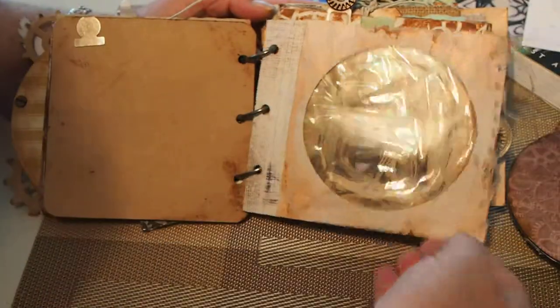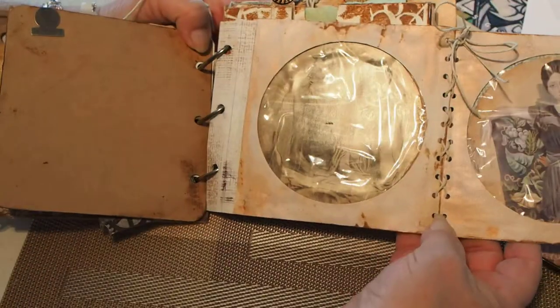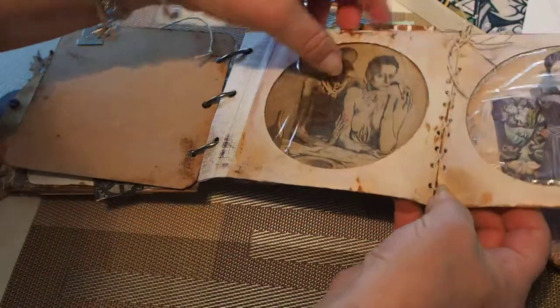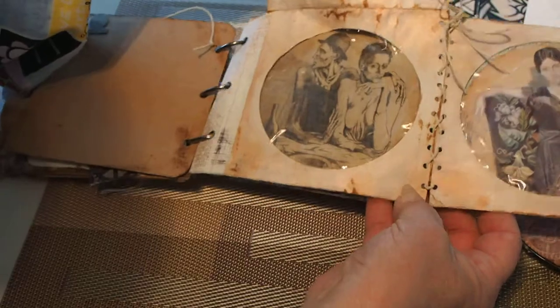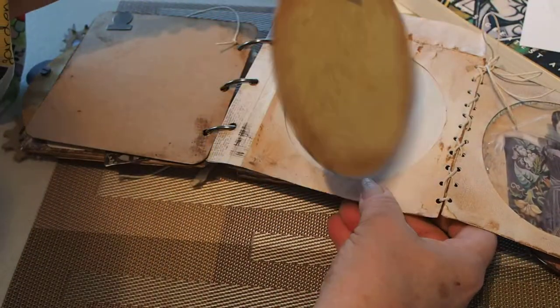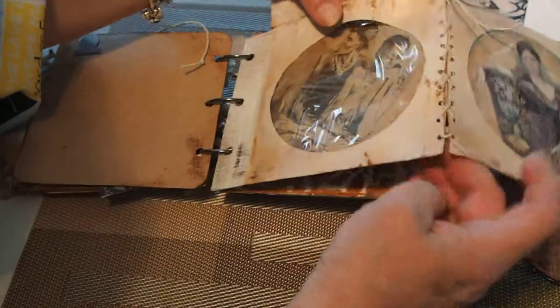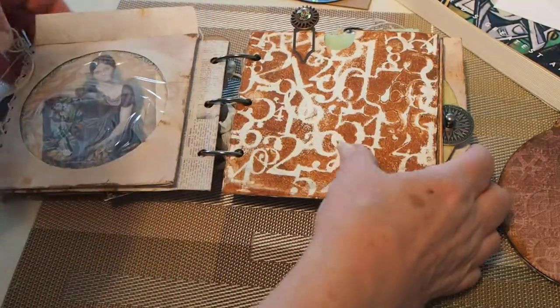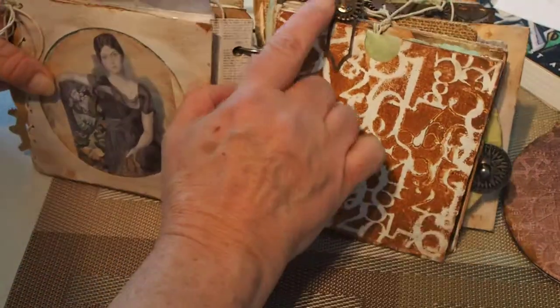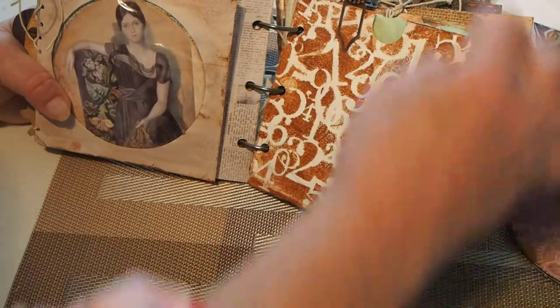I used the white sleeves and put two of them together, and was able to slip the CDs inside with places to journal on the back of them. These fold up like that. I made these cute little paper clips.